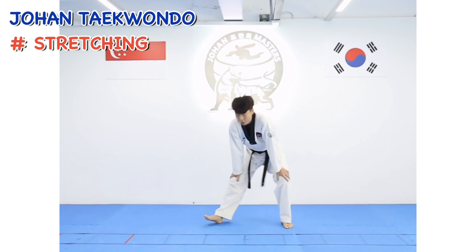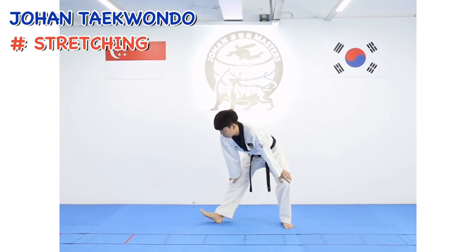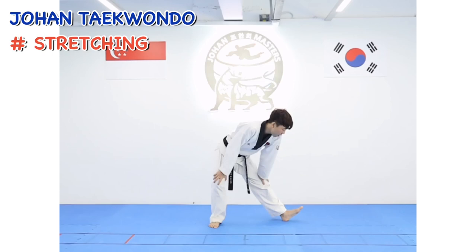And press your left knee. 1, 2, 3, 4, 5, 6, 7, 8. Second set: 2, 2, 3, 4, 5, 6, 7, 8. Other side.